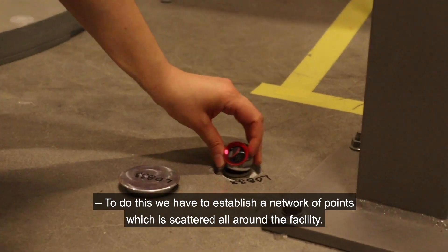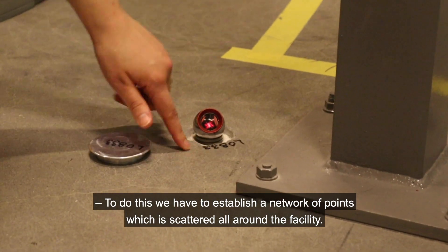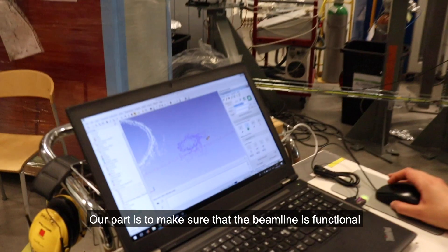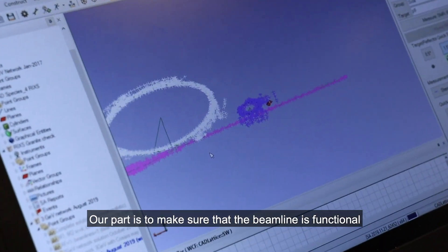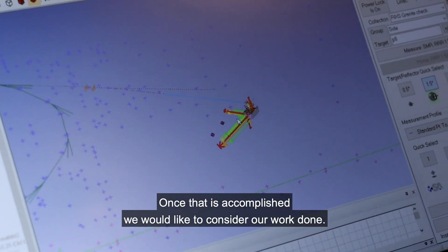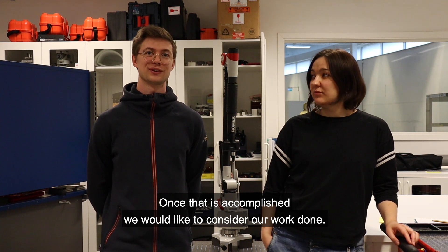To do this we have to establish a network of points which is scattered all around the facility. Our part is to make sure that the beamline is functional, and that means getting the light through. Once that is accomplished we would consider our work done.